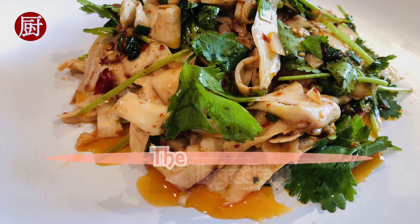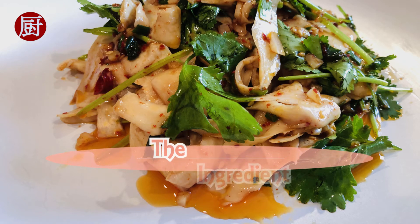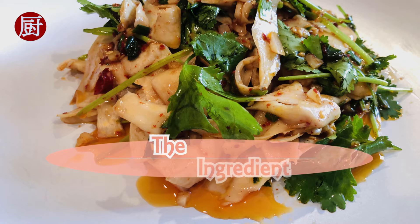Hi there, welcome to the Ingredient channel. Today we are making a salad with king oyster mushroom.